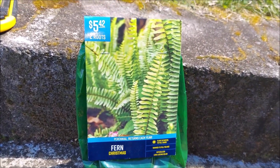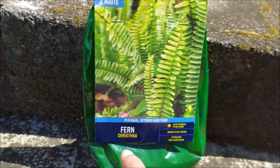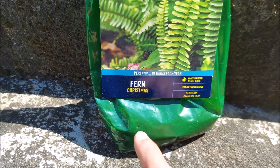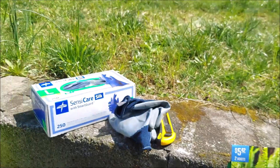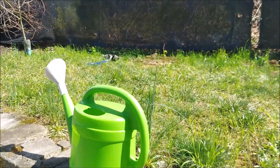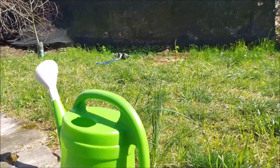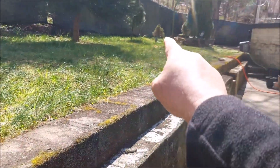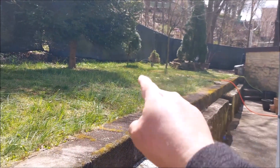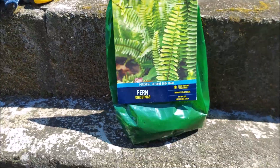This is of course from Walmart - I paid five dollars and 42 cents. It comes with two roots of the Christmas fern. So I'm thinking about putting one over here right near the raspberry, put it somewhere there, and I'm thinking about putting the other one all the way over there. Let me just show you the fern real quickly - it's pretty simple.